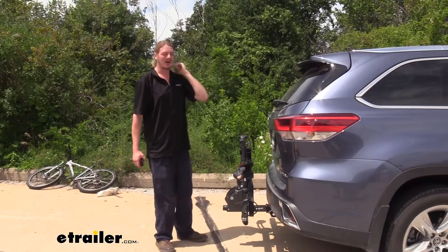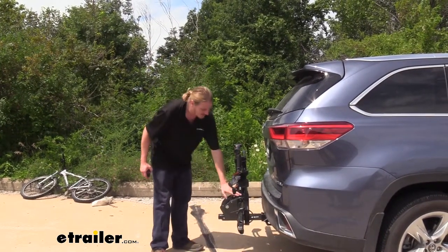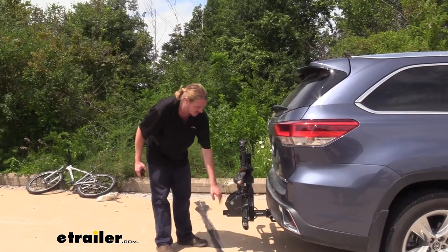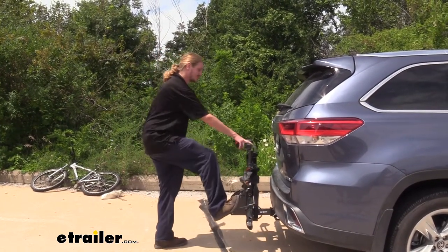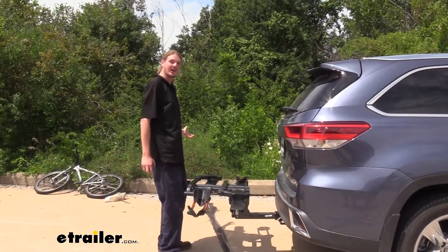One of the things that I like about this rack versus others that do have storage positions — we talked about the lever being easy to access up there — but it's also easy to access here with its foot release. This is nice if you're rolling your bike up and you need to tilt it down and you've got a bike in one hand; you can just step on that and use one hand to put it down while your other hand is holding your bike.